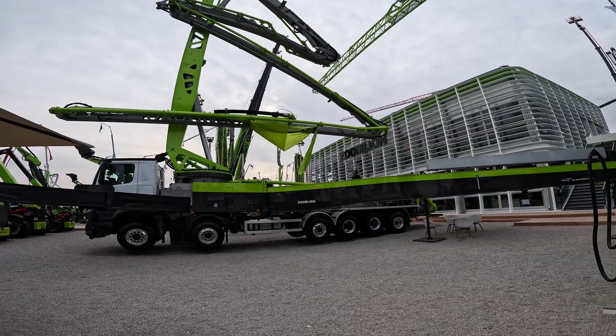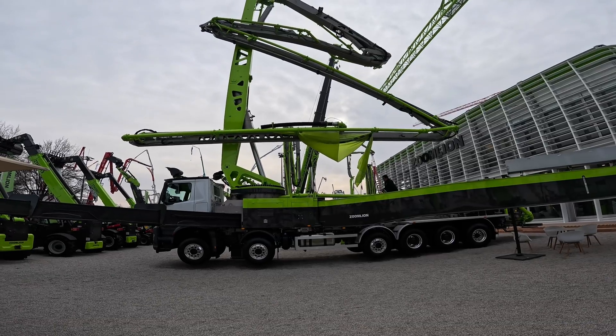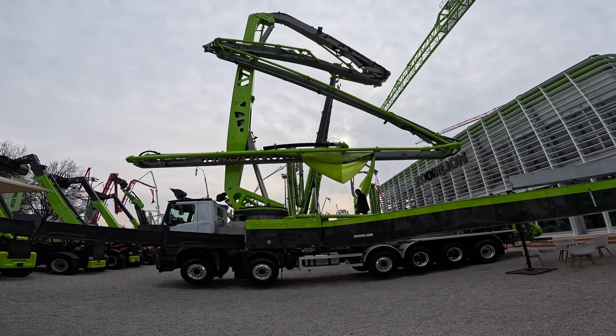Alright, what's going on? Bomba 2025. Super cool. I got into the show a little bit early and they are actually unfolding the 70 meter zoom line concrete pump here.